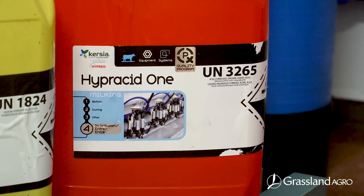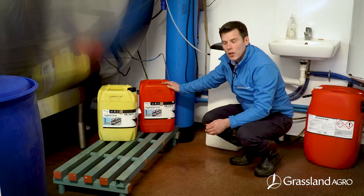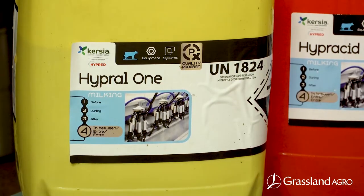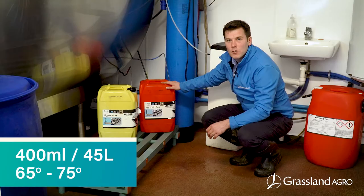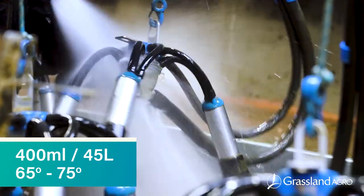To apply Hyperacid 1 on your bulk tank wash, use Hyperacid 1 as your regular wash and use our high caustic liquid Hyperl 1 as your once weekly wash. For both products, use at a rate of 400 ml per 45 litres of water at a temperature of between 65 and 75 degrees.